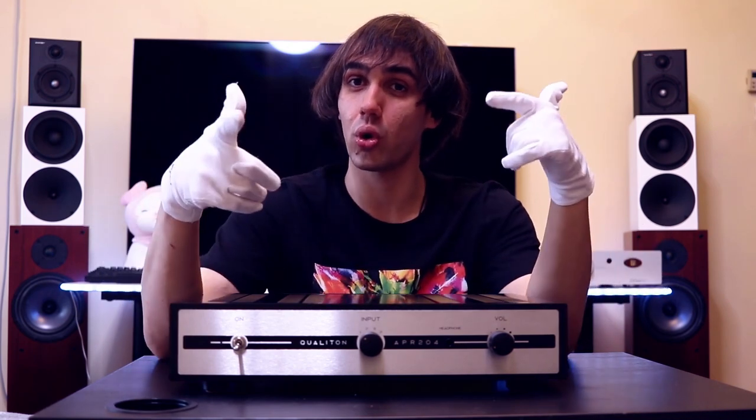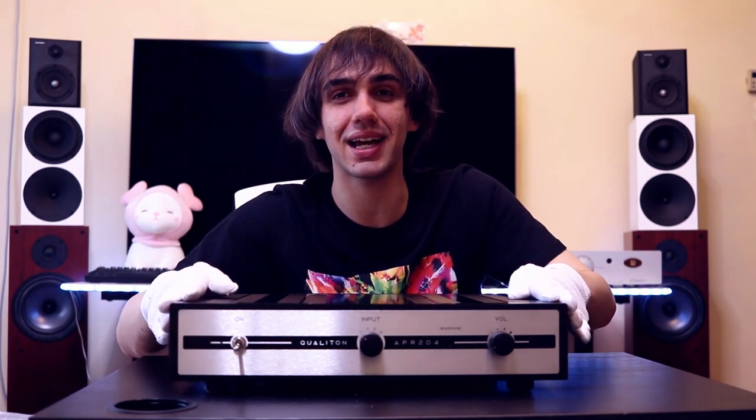Especially when using a high-end DAC like the Aune S6 Pro, the MyTech Brooklyn DAC Plus, or the Young Mark III, the APR204 made the sound way more enjoyable. When I want to listen to something more organic and natural — even rock like Jimi Hendrix, Black Sabbath, or Judas Priest — this makes them more natural, it makes solos more musical, guitars stand out better, and it gives music even more dynamic range.